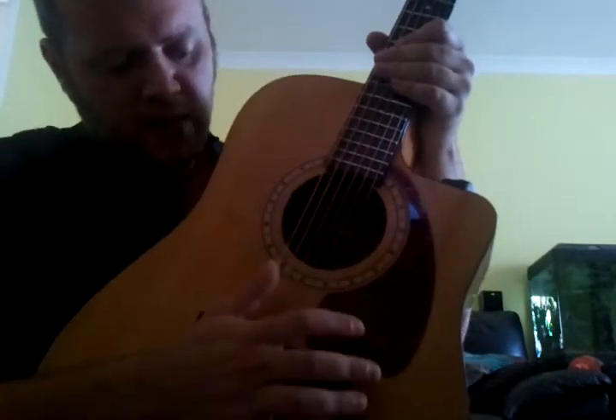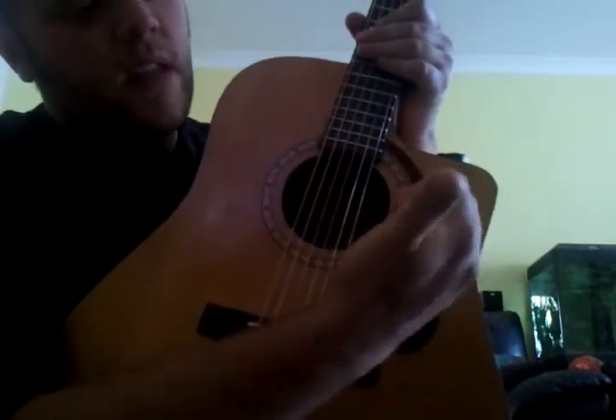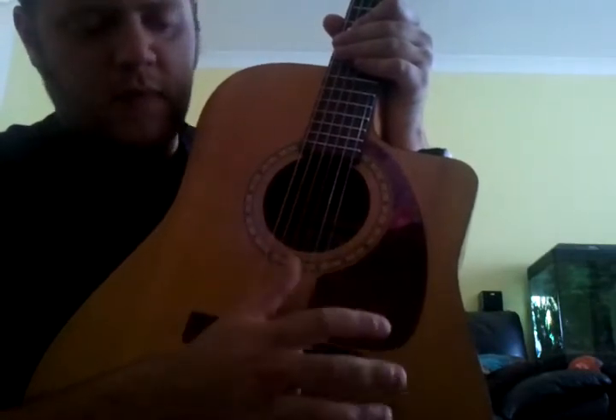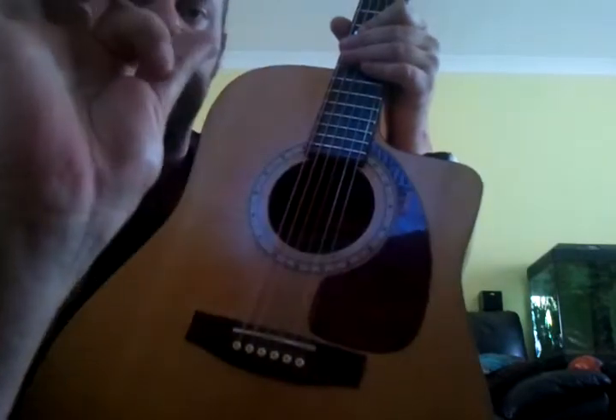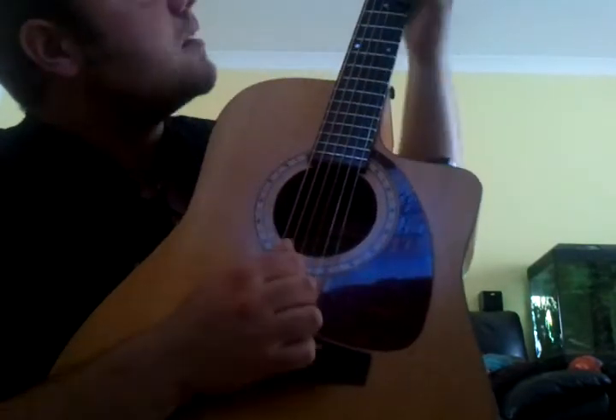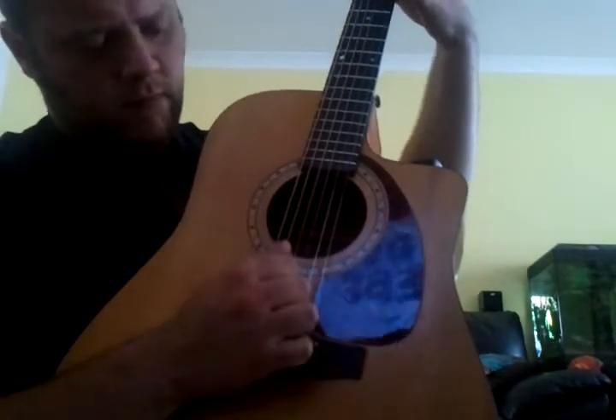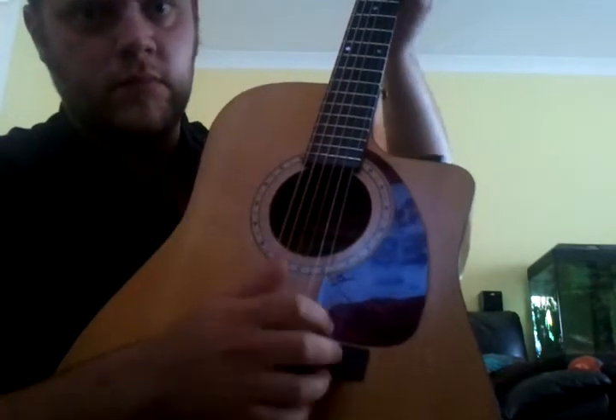And you always add like an extra bop on the bottom. The way I'm slapping is, I don't actually pluck any of the notes — I slap everything. I just literally use the edge of my thumb. You just got to practice doing that. It's quite difficult. And then you can just get faster and faster.